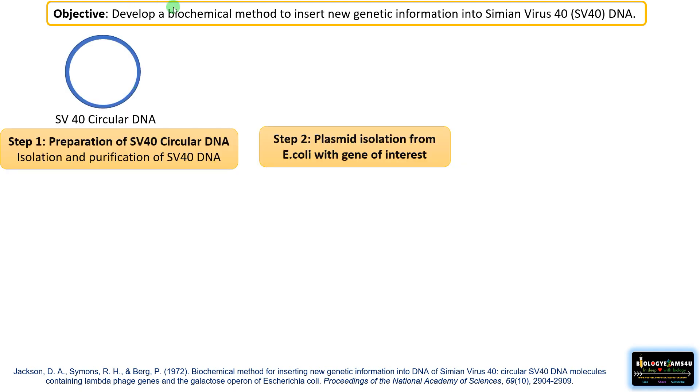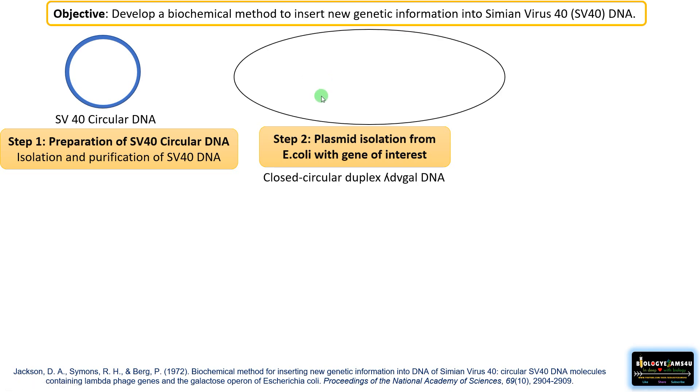Step 2 was plasmid isolation from E. coli with the gene of interest. This plasmid present in E. coli contained galactose operon genes and also lambda phage genes after successive infections by lambda phage. He isolated that plasmid — which had gal operon genes and lambda phage genes — and called this lambda dvgal DNA. His intention was to incorporate this DNA into the SV40 circular DNA to make a recombinant DNA molecule.